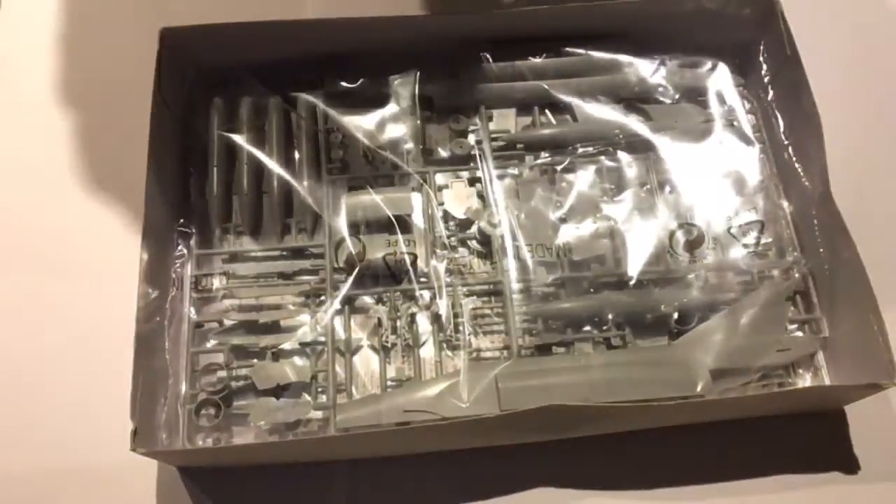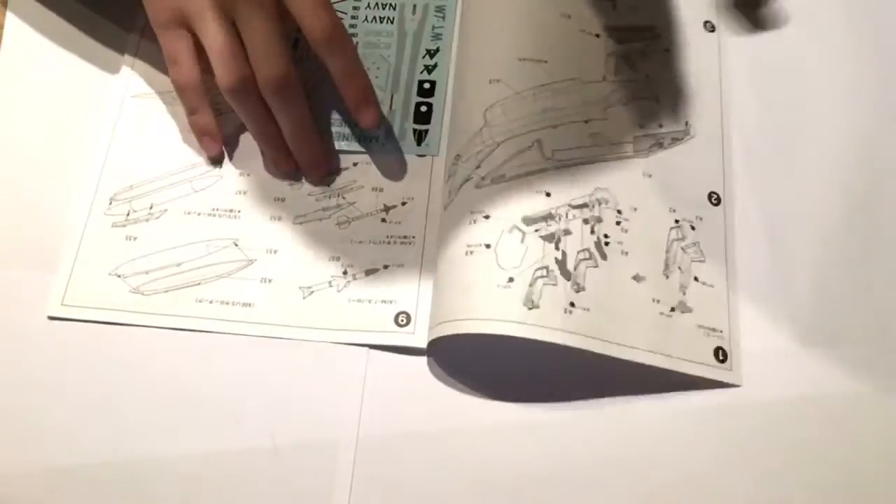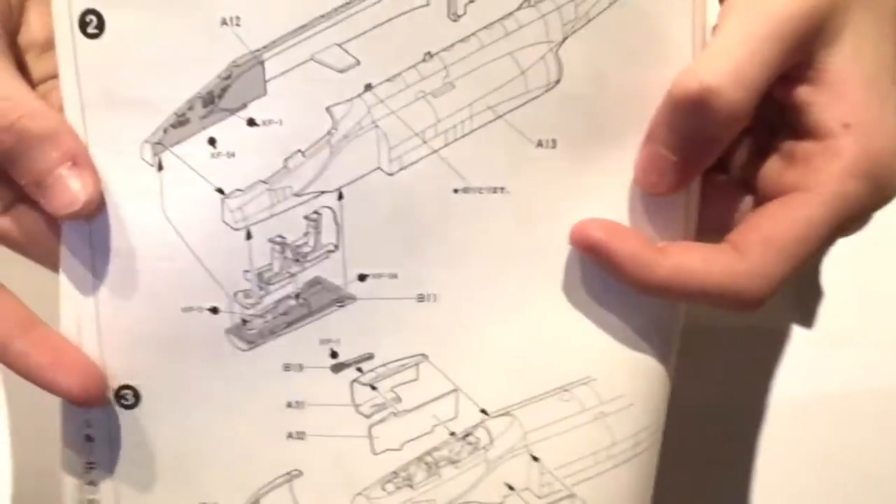Let's have a look inside the kit once we open it up. I have cut open the packets so they're not as hard to open. We have the sprues here and instructions. First, we'll look at the instructions — they're a fold-out book of several pages explaining how to build the kit. I find Tamiya instructions even easier than Airfix instructions to read; they're just nicely detailed.